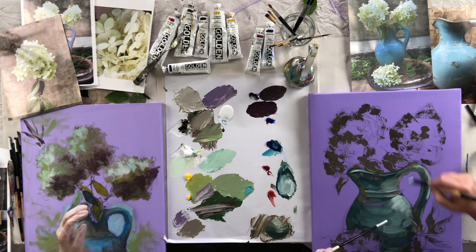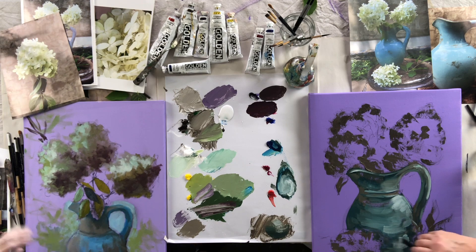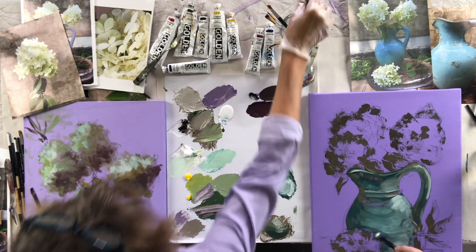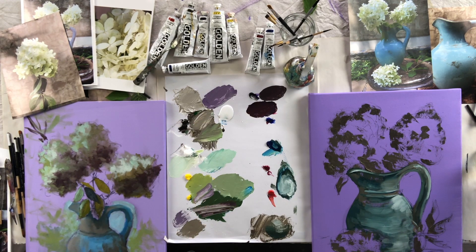Your light source is coming from the opposite direction. And that's the thing about Leslie — she can just make it up. She doesn't even let the rules stop her. Well, I figure there are no rules. Didn't the Impressionists teach us that? No rules.